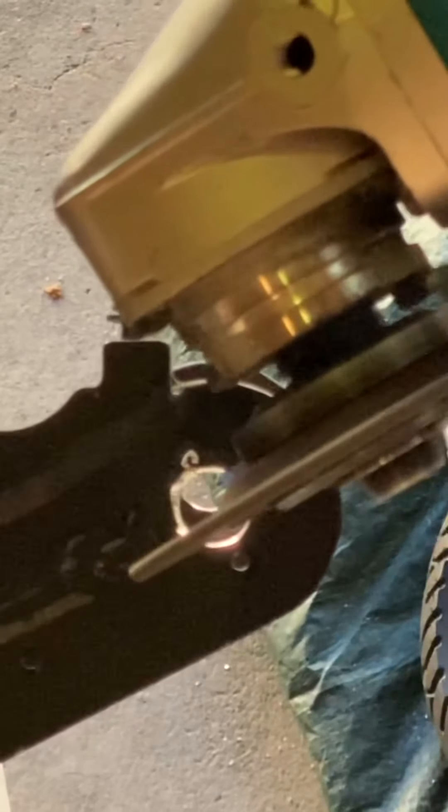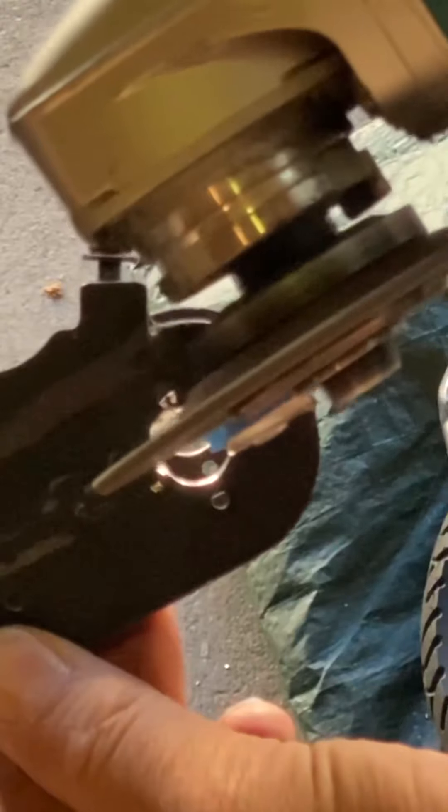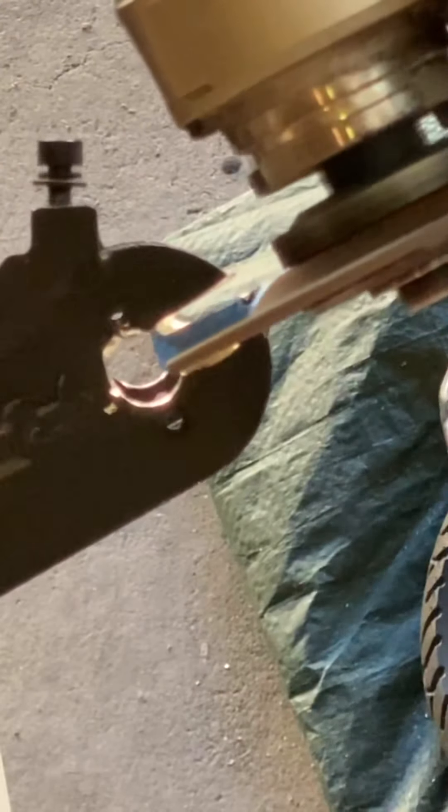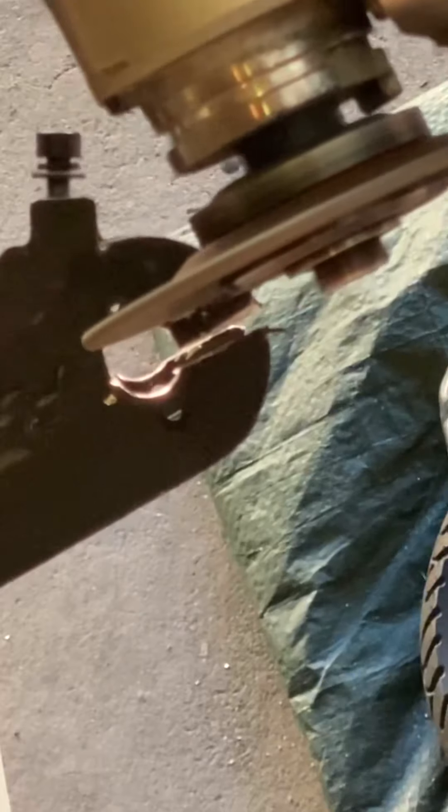You can hack through your axle in about five minutes. Don't forget to clean up those edges.